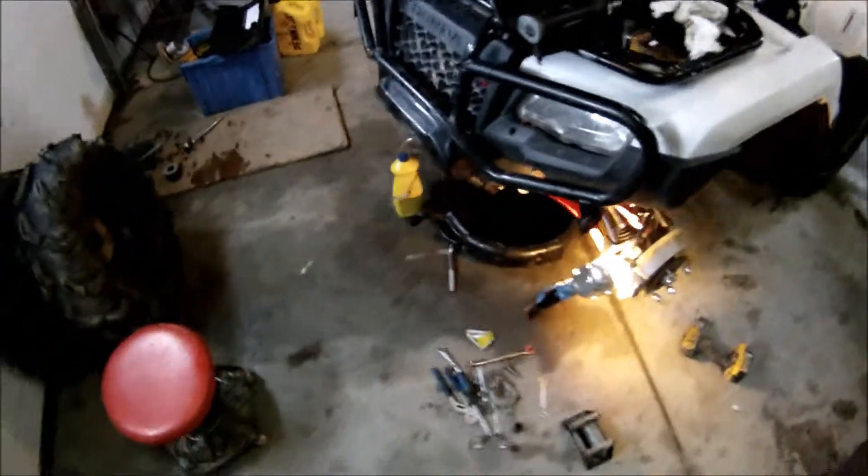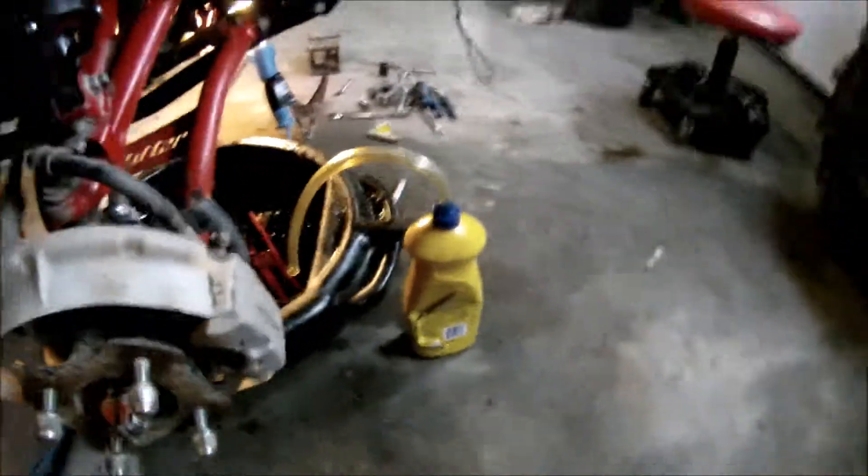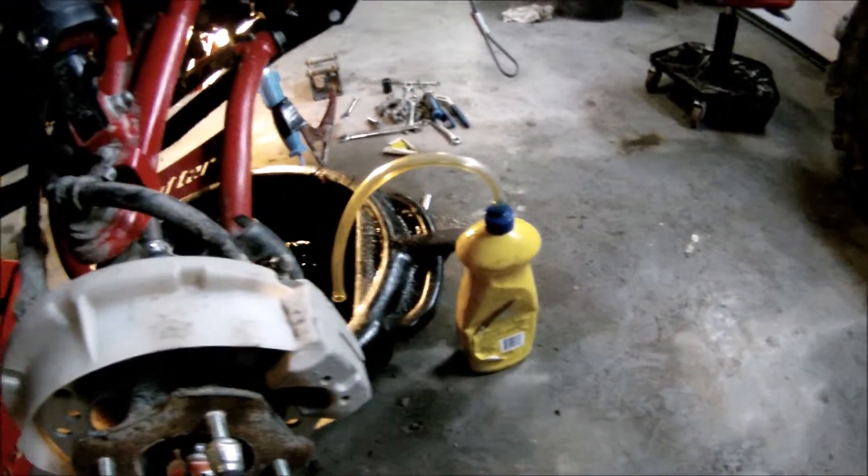Now I'm just changing the oil in the diffs. It's going pretty good — I'm just using the 80-90 oil, pure oil. The way I do that is just put it in a soap bottle and squeeze it in there. Right now I'm just letting the back drain.